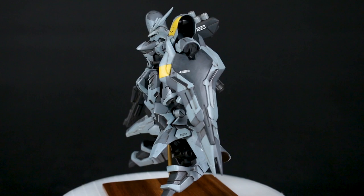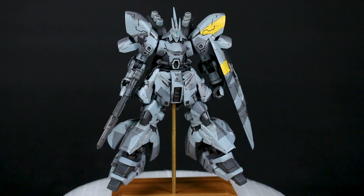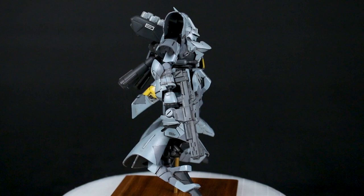Hey, what's going on guys? Today I want to share with you another recently completed painted build. This one is the G-Frame Sazabi. So yes, I did actually finally get around to painting up a G-Frame kit — it's something that I've wanted to do.